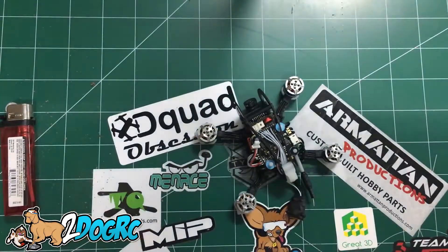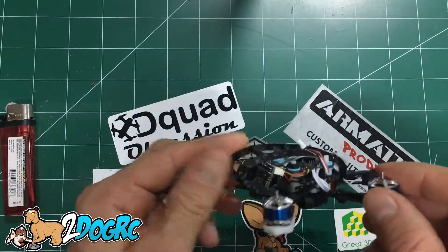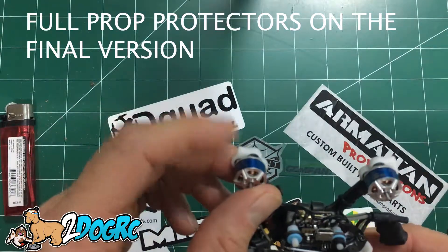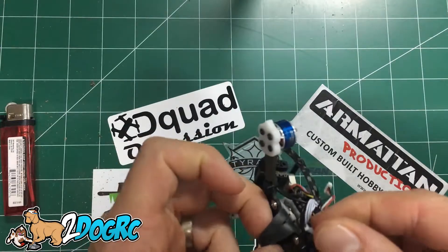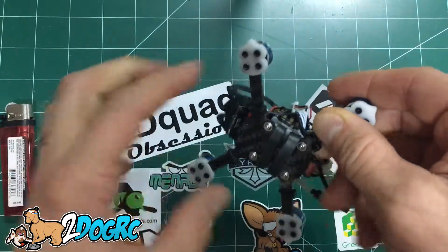This is how it comes out of the box. This is a pre-production version and I'm supposed to test it out and see how it does — they're going to make some improvements. It's got little ABS arm protectors, which I think is really cool. It weighs 60 grams. It's got little rubber battery holders so they kind of hold the battery in there.